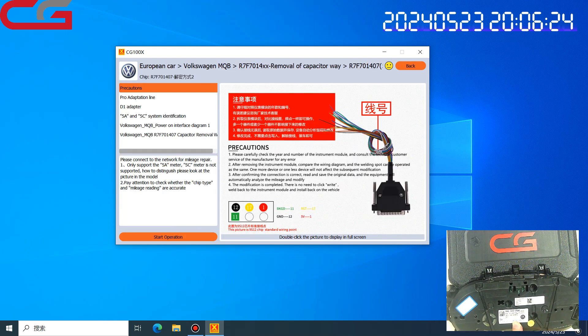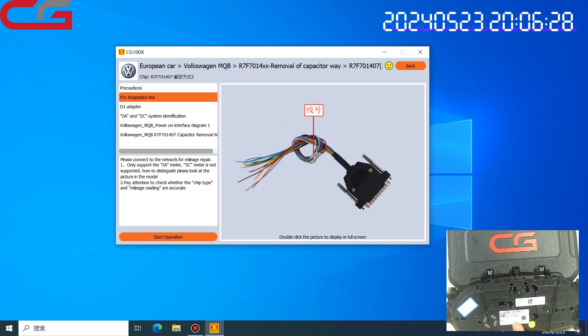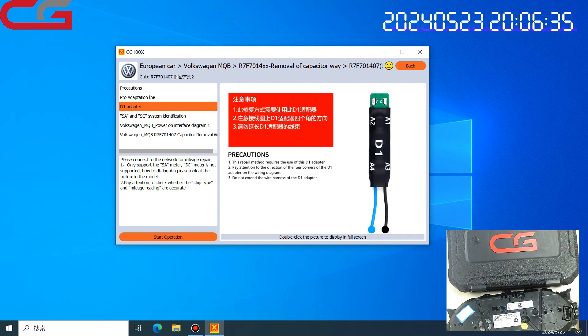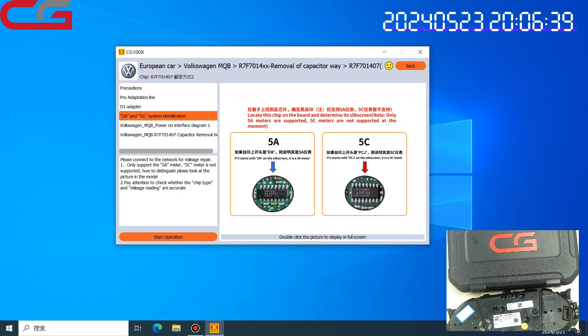Here are the precautions and we need to know which adapters to use. The Pro adapter and D1 adapter support 5A and 5A3. Here is how to check whether your dashboard is 5A or 5A3.